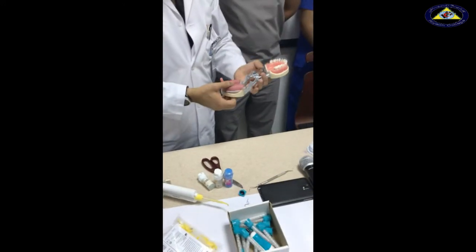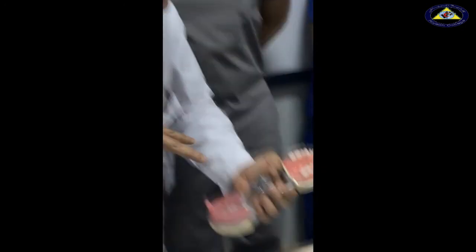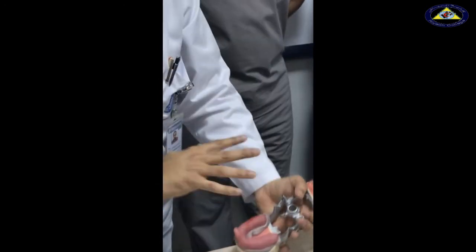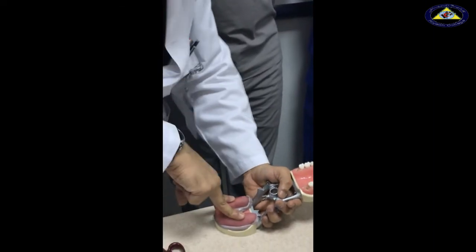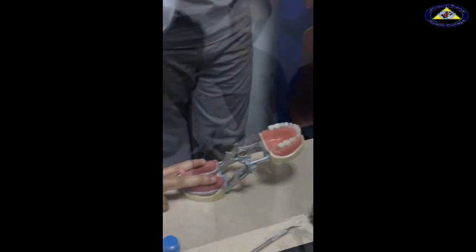We have a seating pressure and a holding pressure. The seating pressure is while I was pressing the tray into its final seated position. After I reach the seated position, I don't have to keep pressing it — there's no point. I just need to hold it, and you're going to hold it till the material sets.